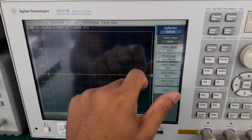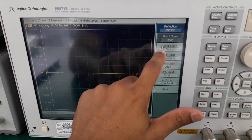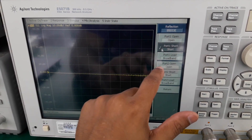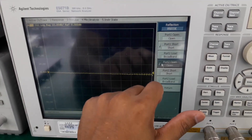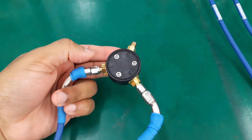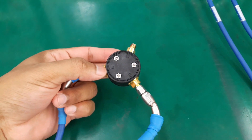Select Reflection. Since port 1 is connected to short, select Short for port 1. Port 2 is connected to open, so select Open for port 2. Now connect the port 1 coaxial cable to load and port 2 to short.